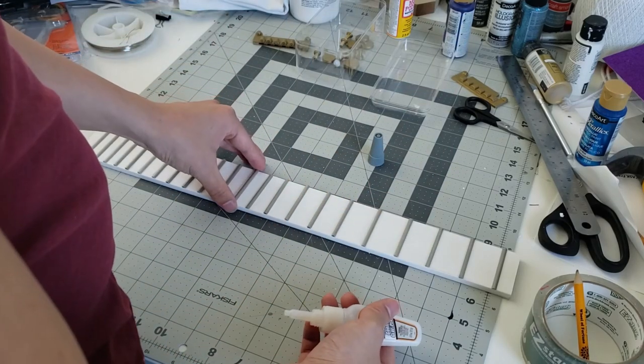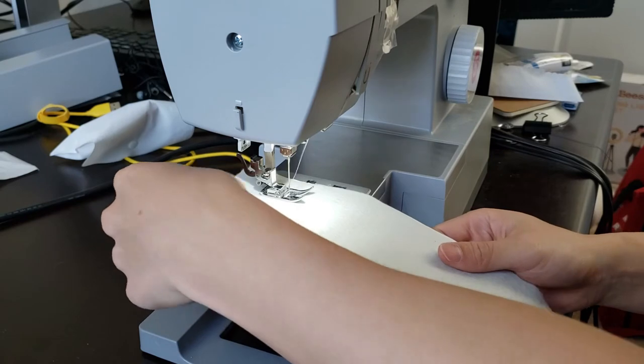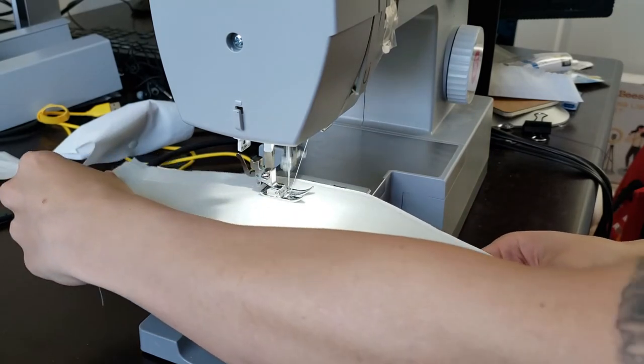Once everything was dried, I gorilla glued my pieces on. Then for the strap, I just cut out a piece of fabric and quickly sewed it.